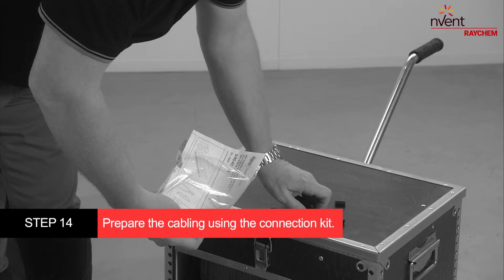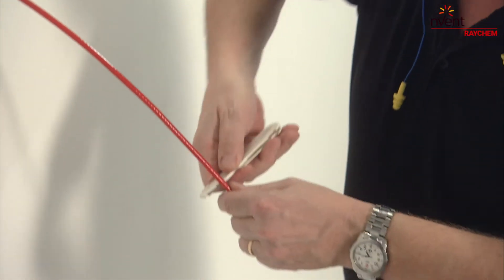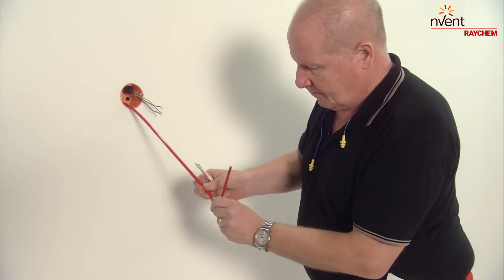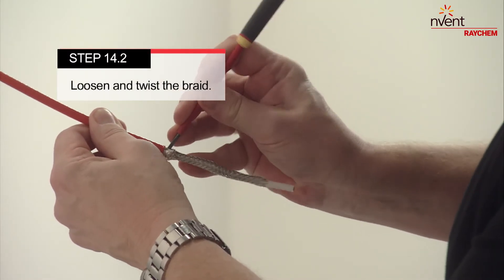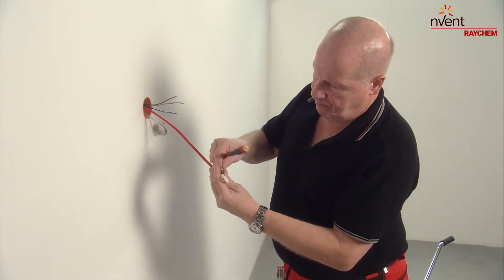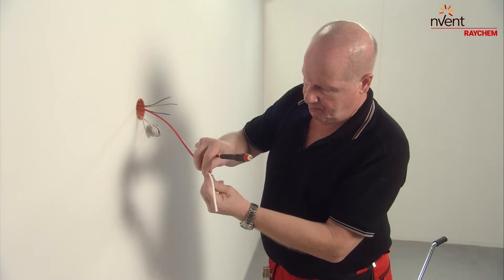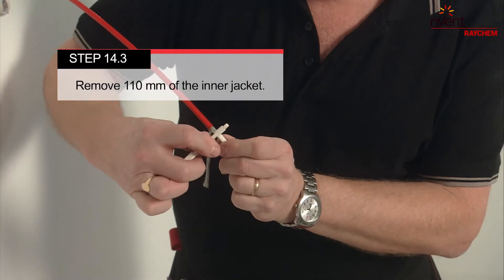Prepare the cabling for the connection kit. Remove about 120 millimetres of the cable's end outer jacket. Then loosen and twist the braid. Take your time to do this carefully. Remove 110 millimetres of the inner jacket.